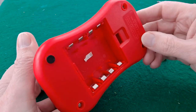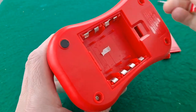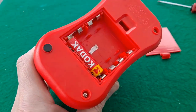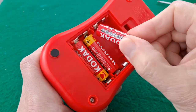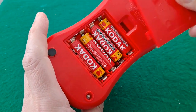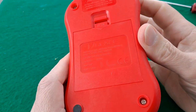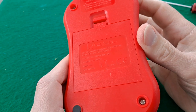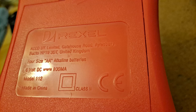Let's put some batteries in. This is made by Rexel - it's got a date on it. It runs on double-A batteries, 6 volts, 800 milliamps, model 112.